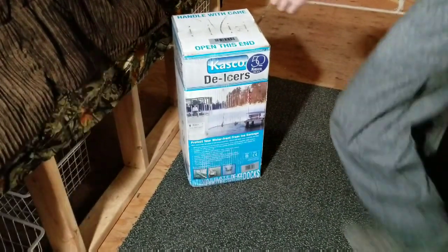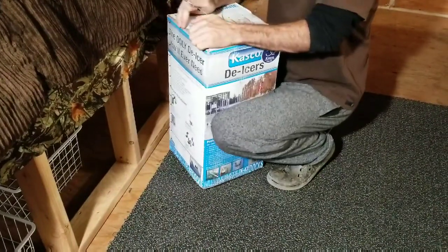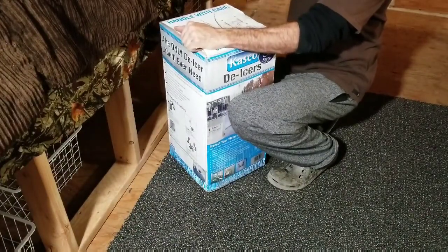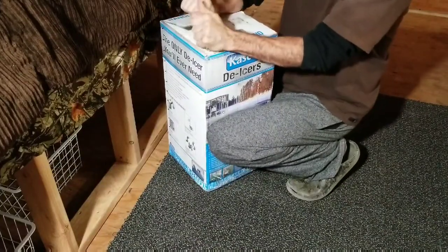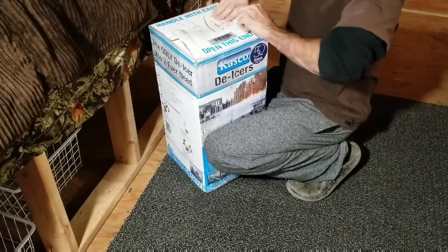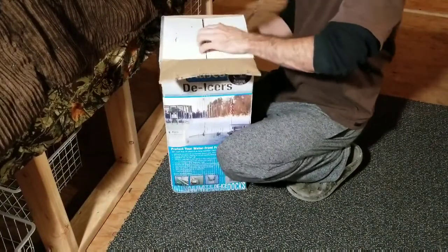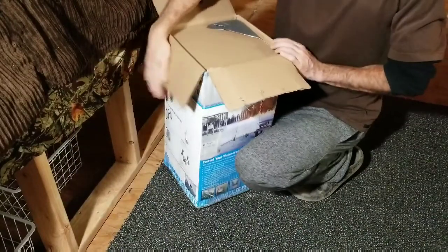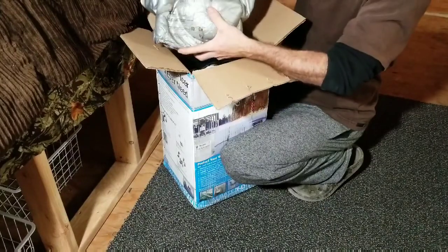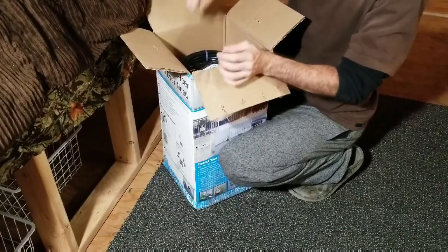Alright, here we go - opening it up. Tomorrow I'll be taking this over to the pond since it's frozen solid right now. I'm hoping it can run off the inverter on my truck battery; if not, I'll bring the generator down. There's tons of padding inside, which is really nice to see, and double-thick cardboard - they really take care of the packaging.